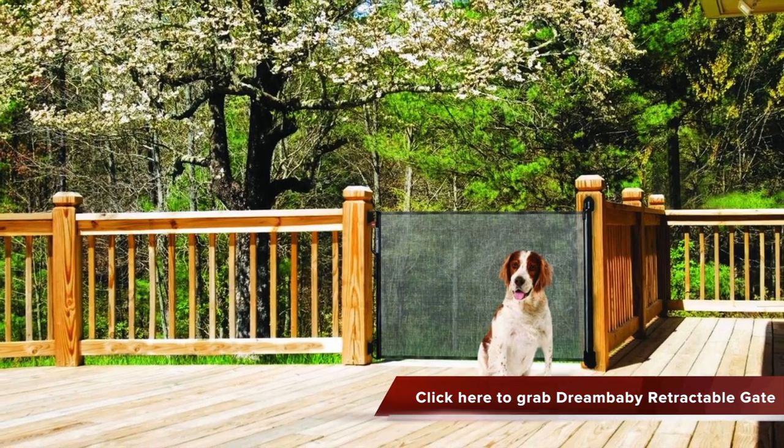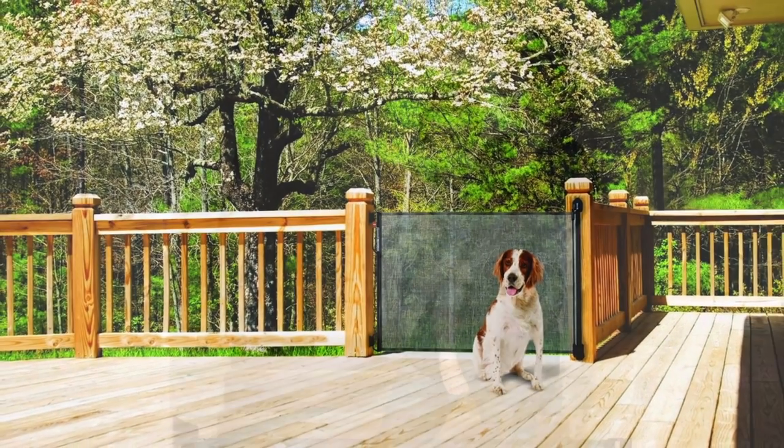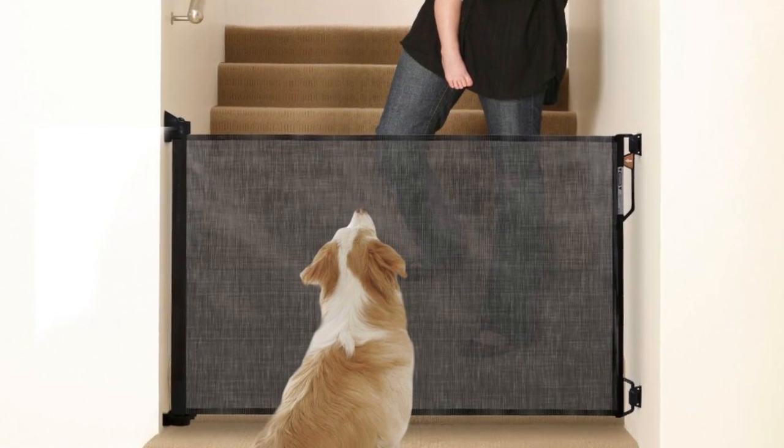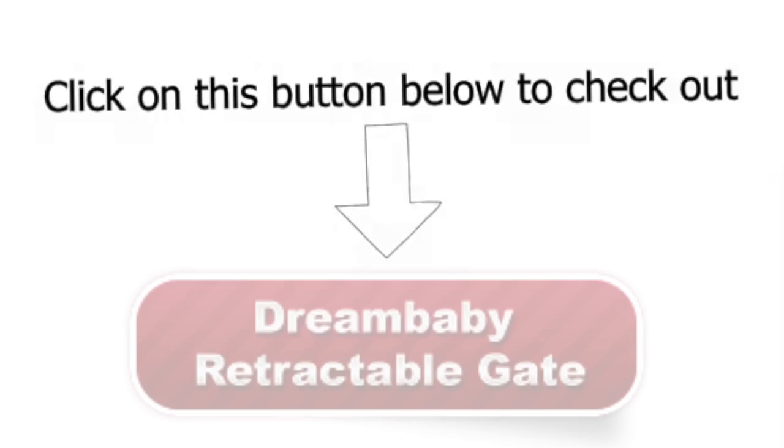It is lightweight and easy to install. The package comes with two sets of hardware that enables you to mount them in two locations. Check out the Dreambaby Retractable Gate by clicking on this button today.